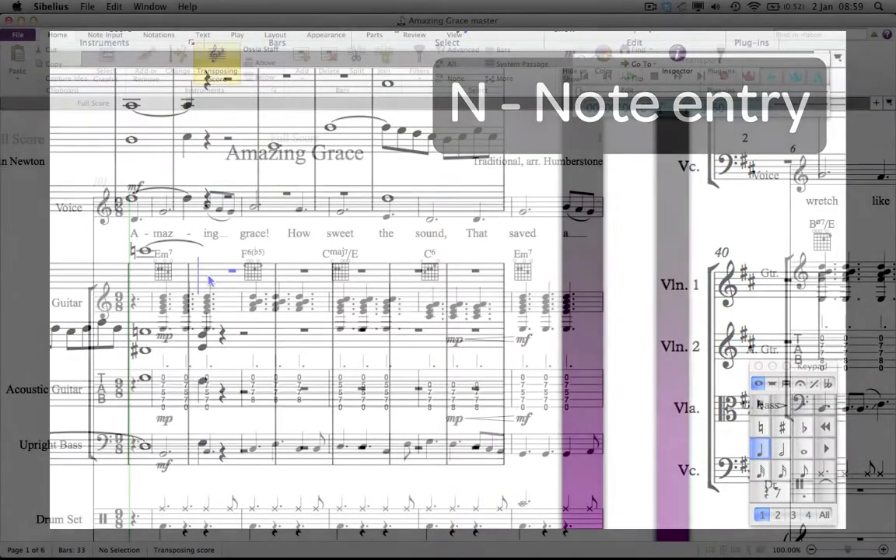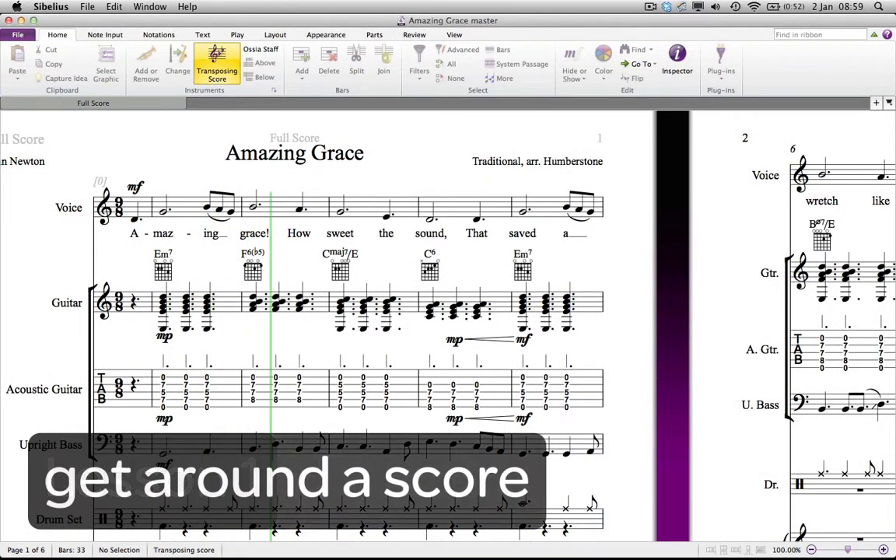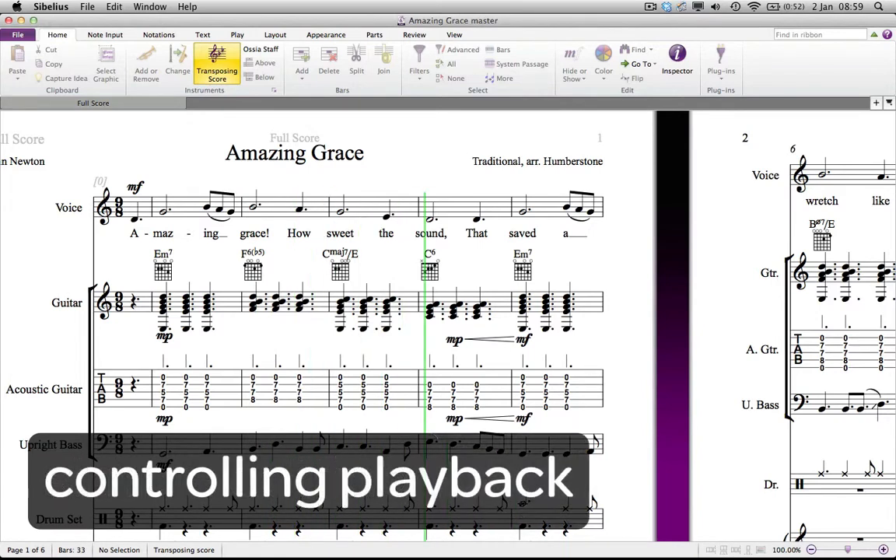Whatever your musical tastes, the five hands-on projects include something for everyone. In lesson one, you're eased into the world of Sibelius by learning how to get around a score of Amazing Grace, doing some simple and fun editing and controlling playback.